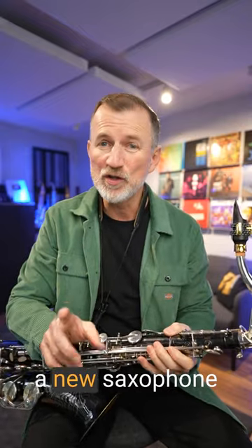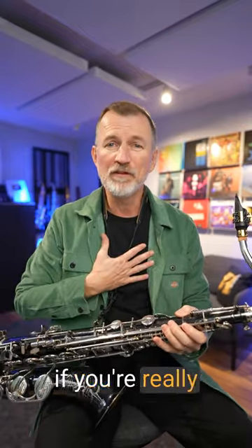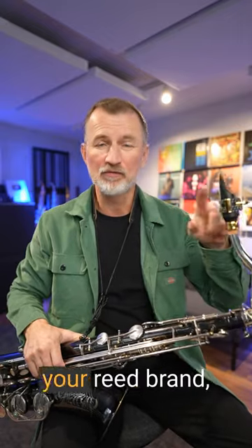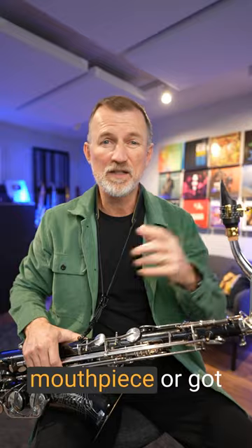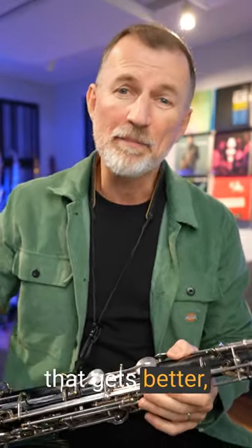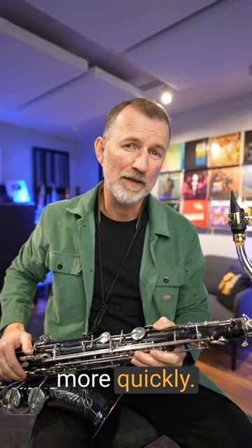You're going to have this problem if you're a new saxophone player, but even if you're really experienced like I am, it can still happen, particularly if you've changed your reed brand, maybe got a new mouthpiece, or got a new saxophone. I always tell our members inside Sax School, it is something that gets better, but here's three things that you can do that will improve it more quickly.